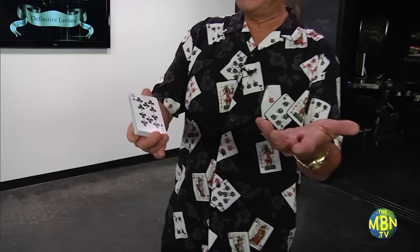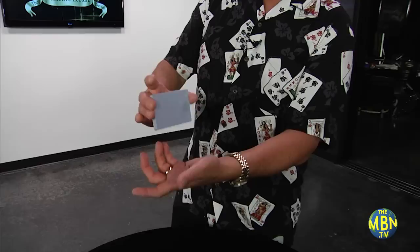Now the overhand shuffle is a perfectly legitimate way to mix cards. I'll show you how to do the shuffle, then I'll show you one or two little things that you can do with it, but this is just the very, very tip of the iceberg. There's so much more.